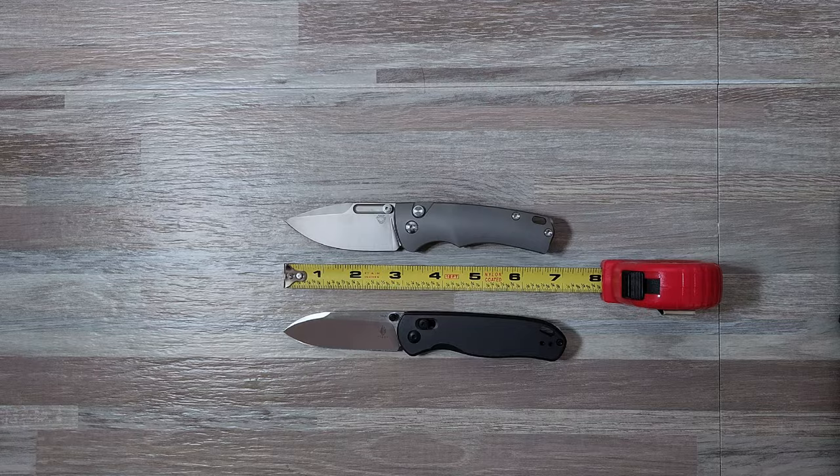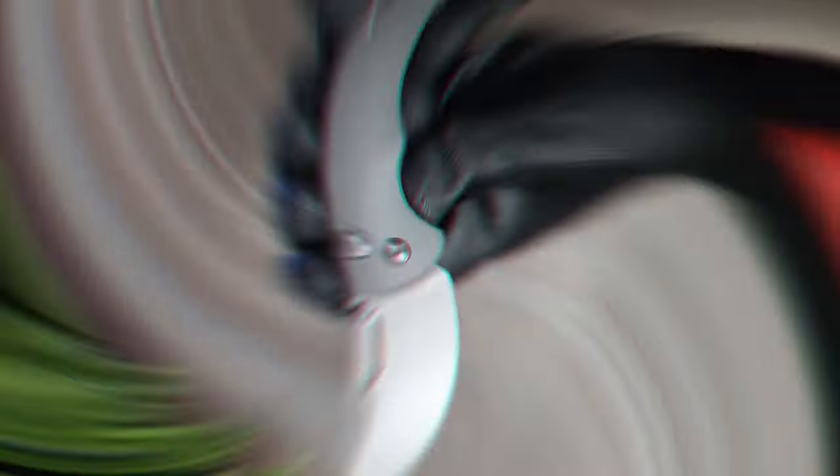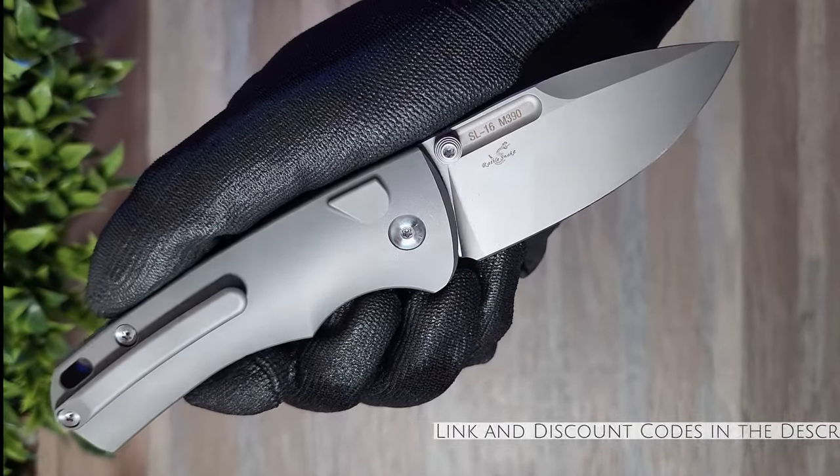Here are some size comparisons. Thanks for watching. Be kind to one another and see you in the next one. Peace.